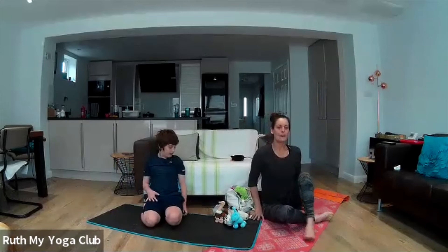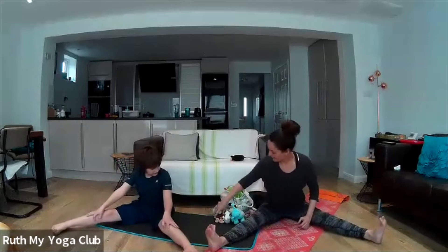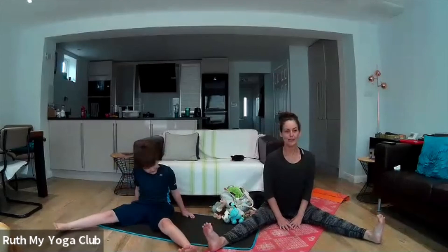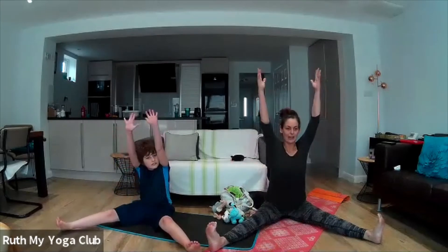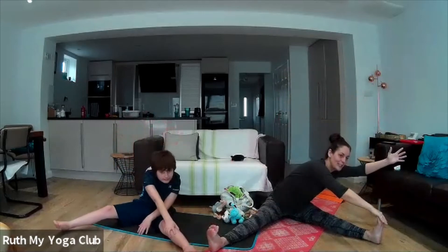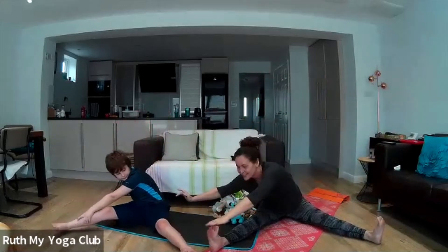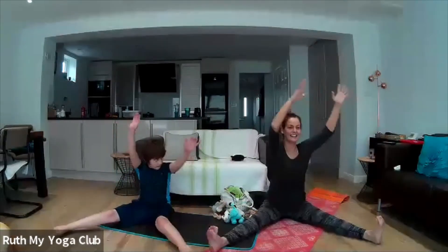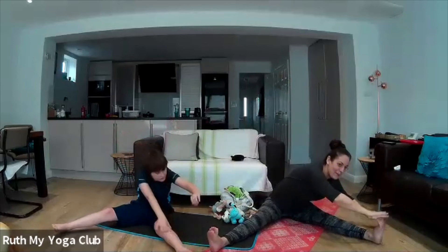Let's take our feet out very wide and sit on our mat just for a moment. Can you put your toes up to the ceiling? Can you wiggle your toes? Good job. Can you lift up your fingertips to the sky? We're going to take our opposite hand and touch our toes, then lift up again. We'll take our opposite hand and touch the other toes, then lift up again. Well done — keep going! Good job.